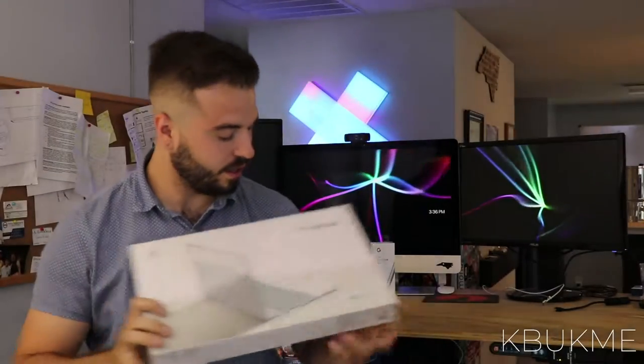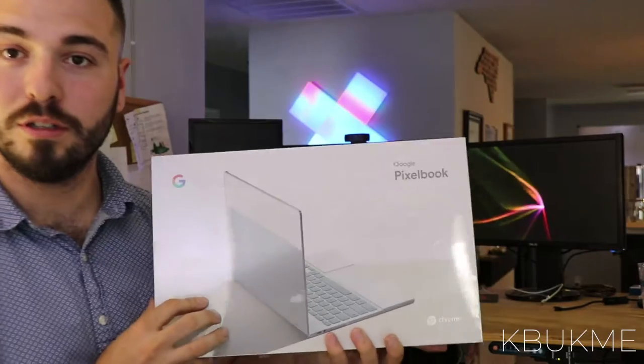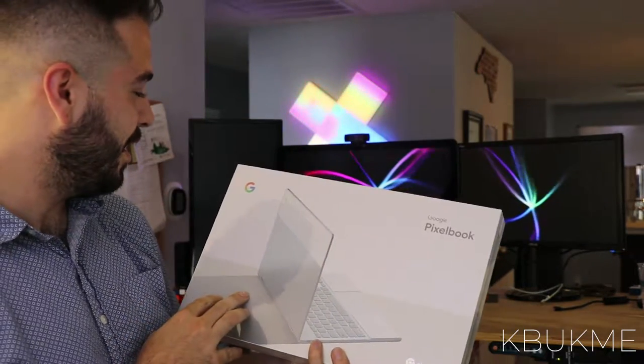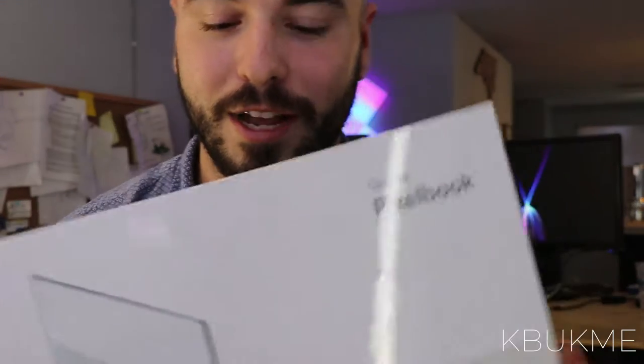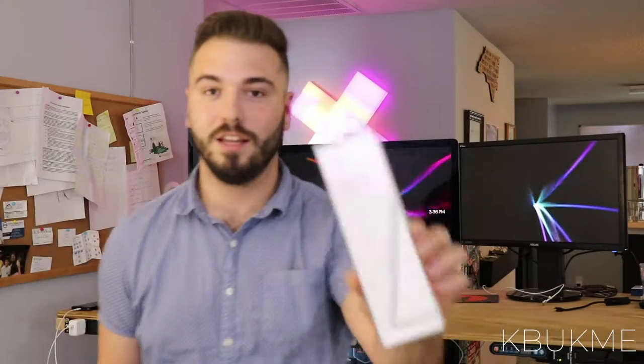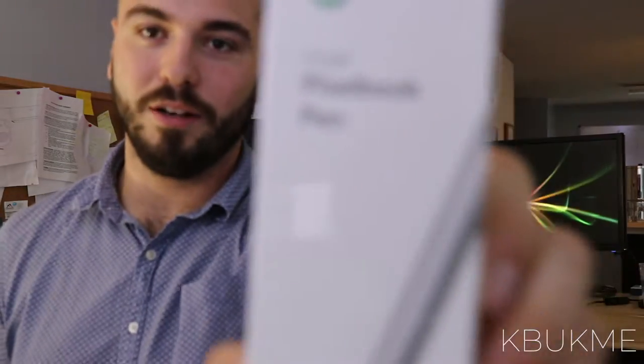What's up everyone, Kyle B., you know me. Today we got an unboxing video for you and it is the Pixelbook 2. I don't know about any of you guys, but I'm really excited about Google and I can't wait to get my hands on this. We also had to get the pen as well.